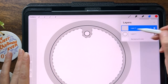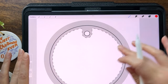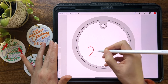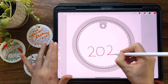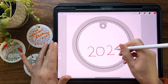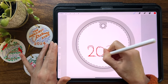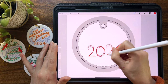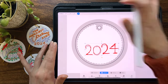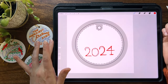I'm going to start drawing on a new layer, not my template layer, because I want to be able to reuse this template over and over. I'm going to start by jotting down some ideas. I do know that I want to have the year — you don't have to have a year, you can just do an illustration — but things that are dated are easier to sell because they have that built-in urgency, like commemorating the year.